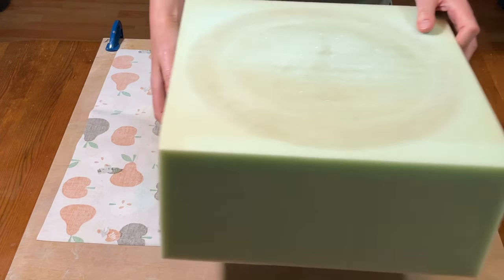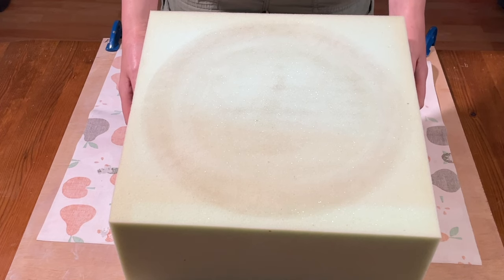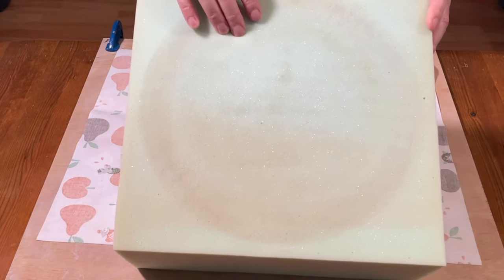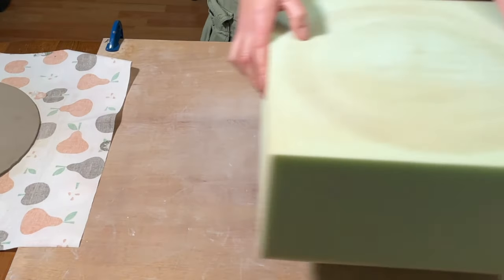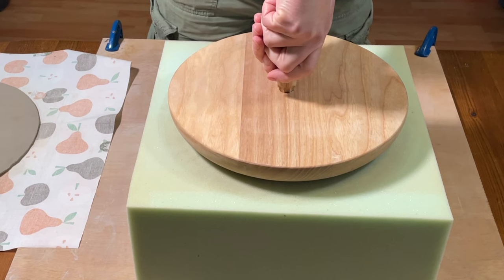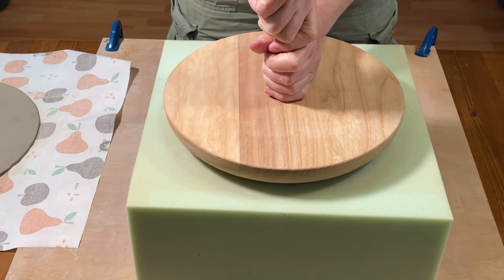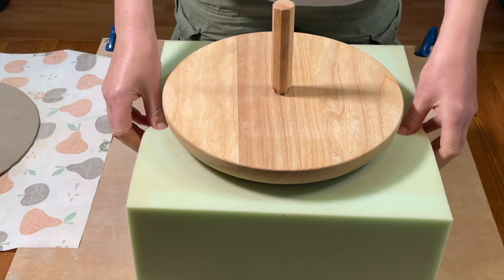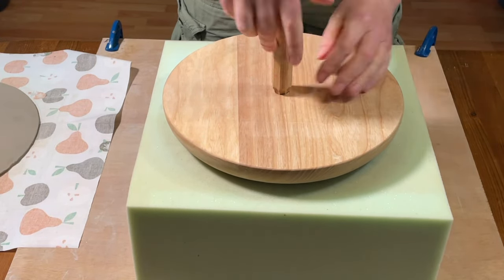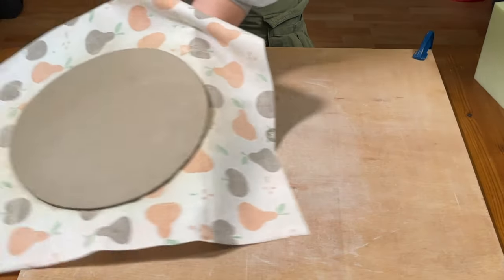I've left the slab overnight and it's quite a lot firmer — not so firm that bending it would crack it, but firm enough that it will keep the shape it's bent into. You're going to need a block of foam; you can get something like that from an old sofa or bed, or I bought mine on Amazon. It's quite a firm piece of foam so you can press into it. Put the slab on top of the foam, then press into the slab with the anvil. I find I don't have the leverage to do it on the table, so I put the foam block on the floor and use my upper body weight to press down.